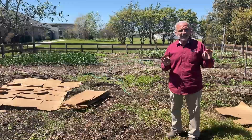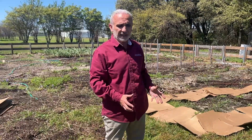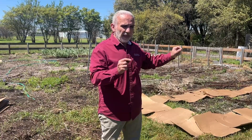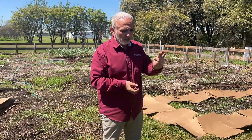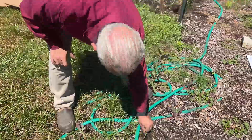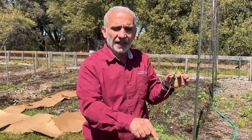Biggest advice I can give you: the minute you see the first seedling germinating, dig up that one-foot area around it and find every single nut and remove it. Because one nut will become two, will become four, will become ten, will become a hundred in a month. If you remove a seedling like this, you did nothing — you just removed the plant. The nut is down there and it's already made two new seedlings ready to go.